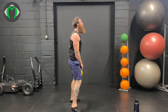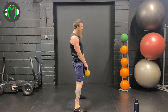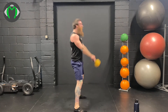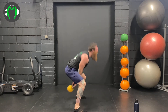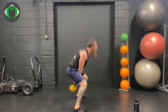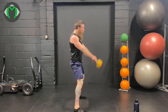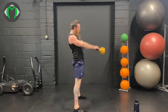Swings first — snatch on the brain. 1, 2, 3, 4, 5, 6, 7, 8, 9, 10 — you should be feeling this now — 11, 12, 13, 14, and 15.